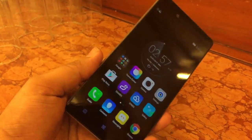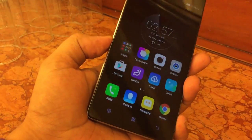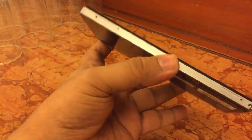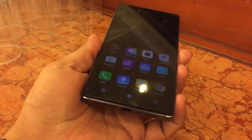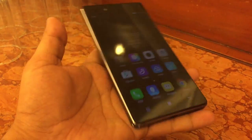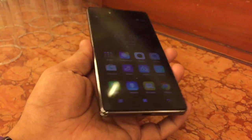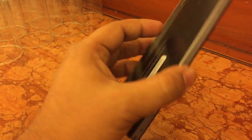Hey guys, this is Abhishek from Gadjustice.com and today we are here at the Lenovo event with the Lenovo Vibe Shot. We have already done the hands-on of this device earlier, so we are going to look at the build quality, premium looks, and the camera, which is the major highlight.